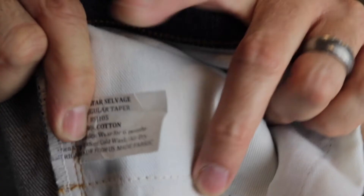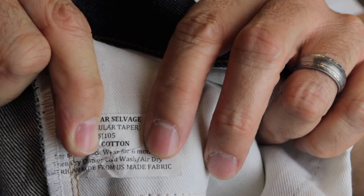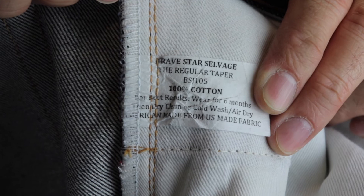Going back inside, there's a tag on the pocket with care directions. Bravestar selvage, regular taper, BS-105, 100% cotton. For best results, wear for six months, dry clean or cold wash, air dry. American made, US made fabric. From my research, the material is all made in the United States — from Kentucky — and the denim is leftover from the Cone Mills of Greensboro, North Carolina.